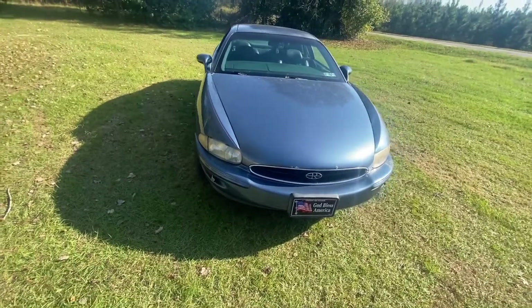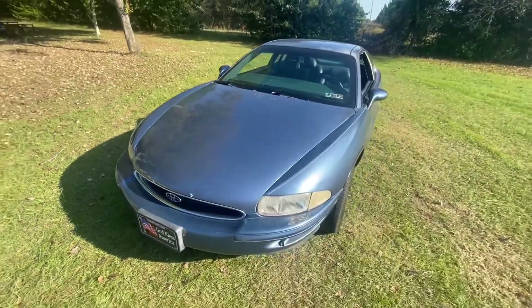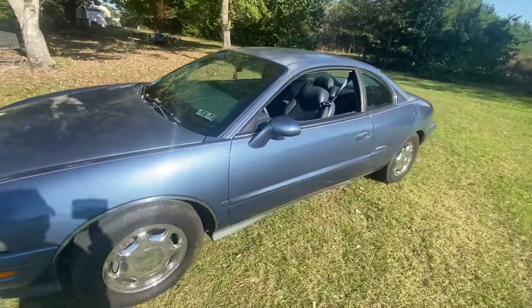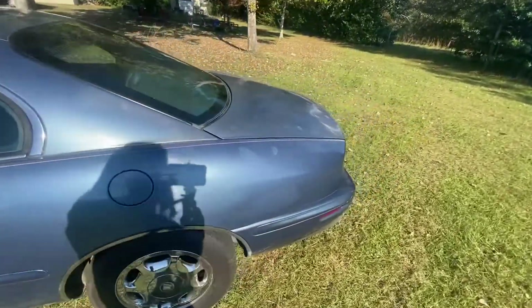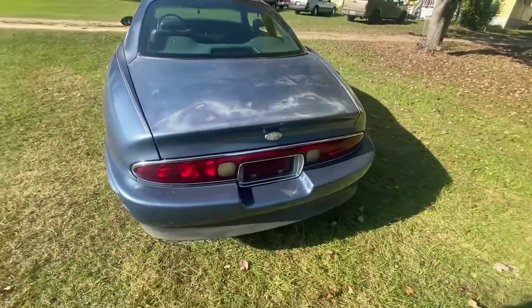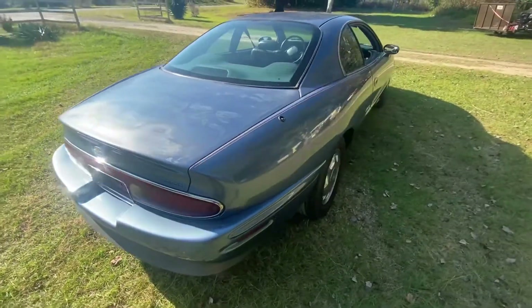So, like I said, this is a 1998 Buick Riviera. This car, believe it or not, has 171,000 miles on it, and it is the 3800 Series 2 Supercharged V6 that puts out some decent horsepower.